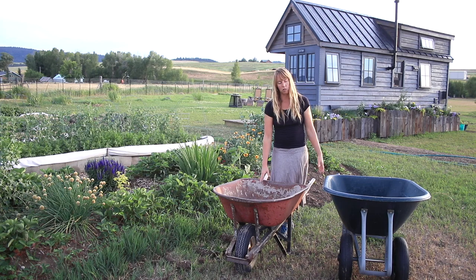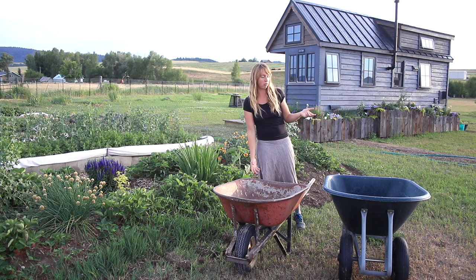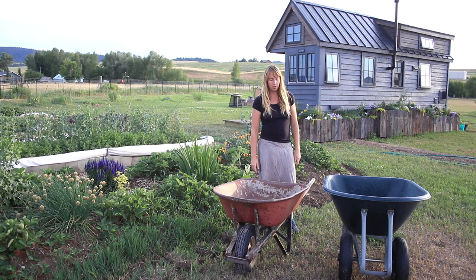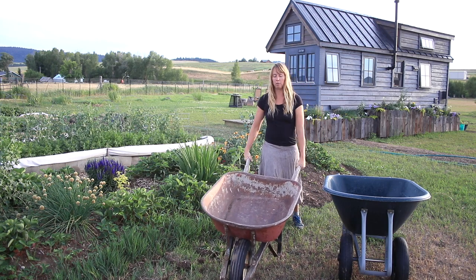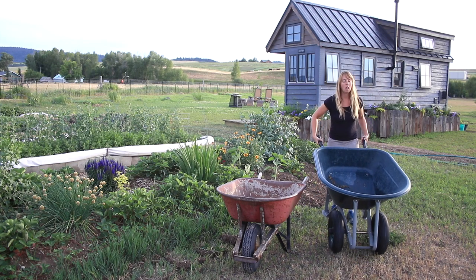The main differences: this one's plastic and this one's metal. Plastic is a little lighter; metal is a little more durable, unless you're in a really humid climate and then it might rust out faster. The big difference is this one has one wheel — a more traditional wheelbarrow — and this one has two.